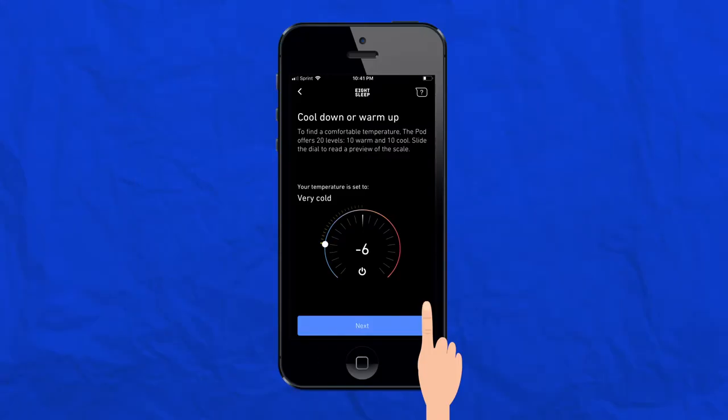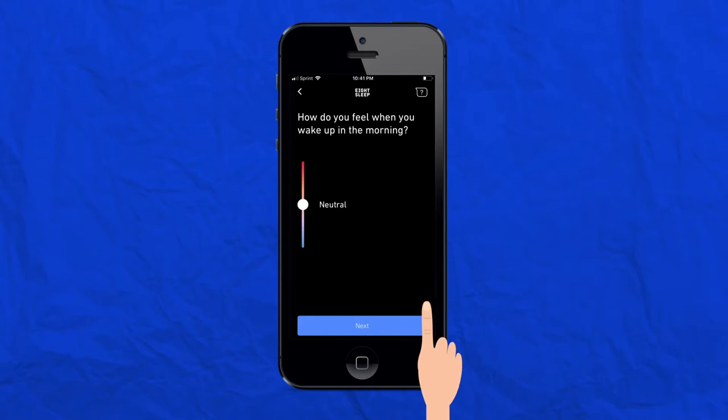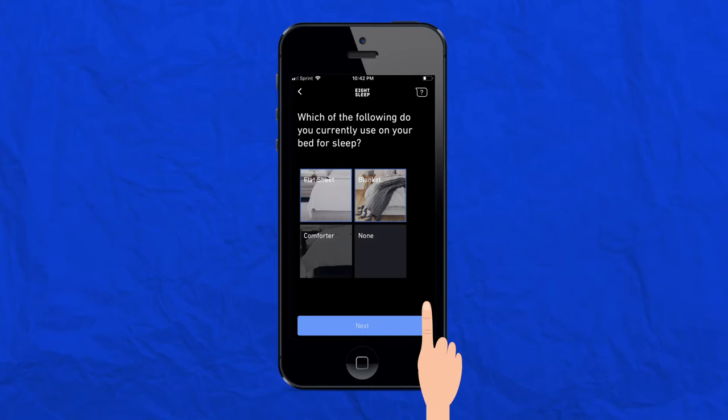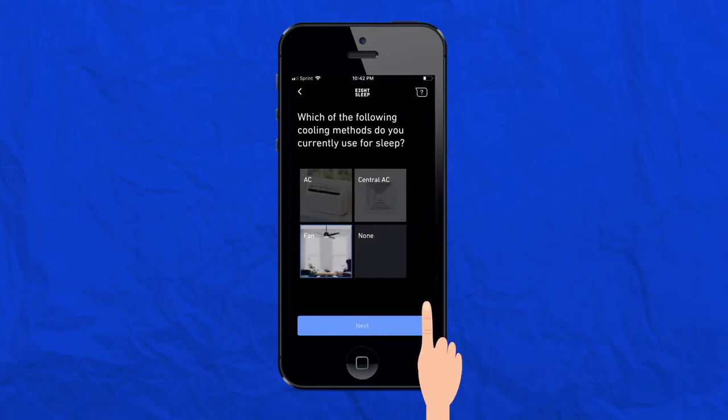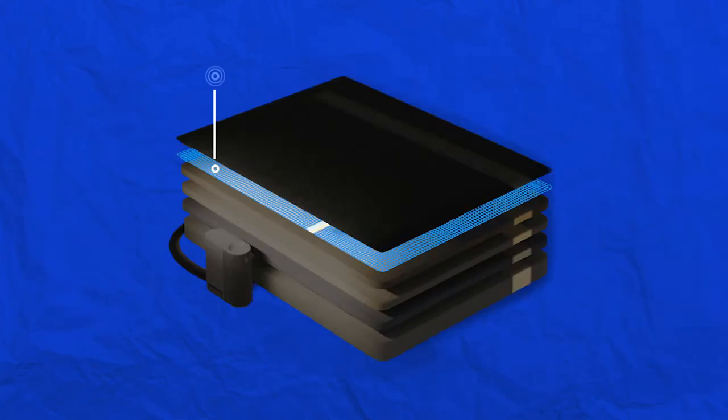When you're all finished, the app will begin personalizing your sleep technology. There are a total of 20 temperature settings — 10 on the warm side and 10 on the cool side. It will ask questions such as how you feel when you go to bed, in the middle of the night, and when you wake up; what time you go to bed on weekdays; what kind of blanket you use; and what heating and cooling methods you use in your home. The app then personalizes your smart temperature to just the right setting.